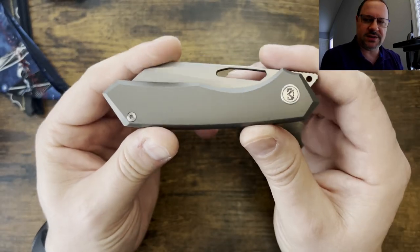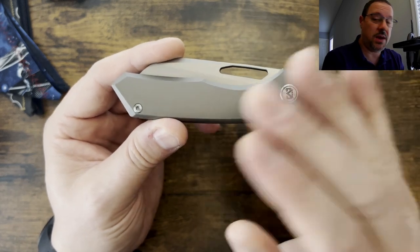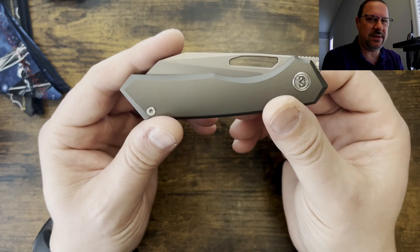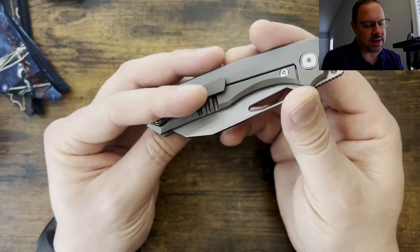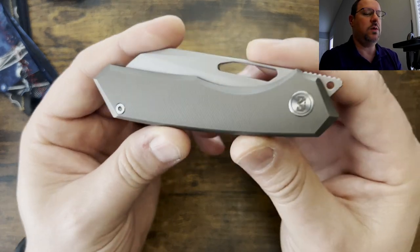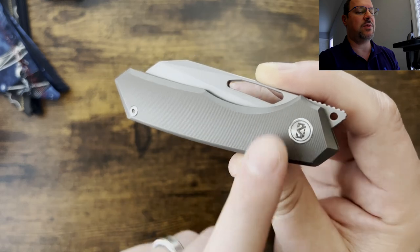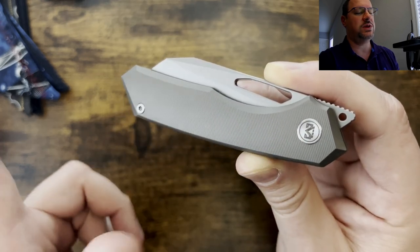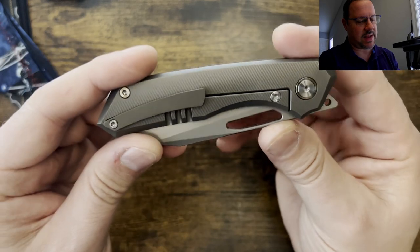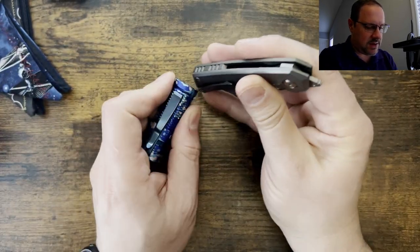It is a little bit on the smaller side — I would call it more medium than full size. You've got a front flipper with an opening hole. You have textured titanium with micro milling for additional grip, which was very interesting to me. Titanium backspacer, titanium pocket clip. I believe the hardware is steel, which is how they're able to keep some of the cost down.